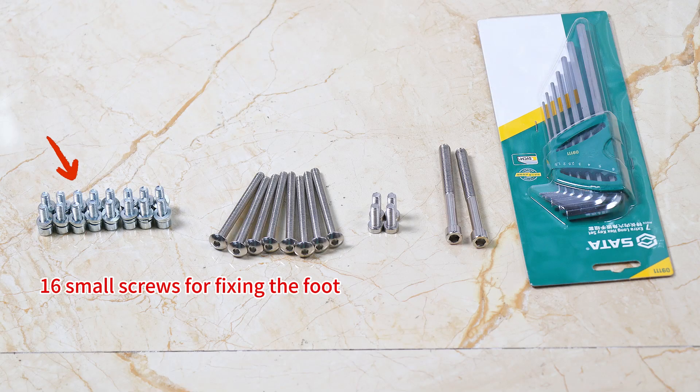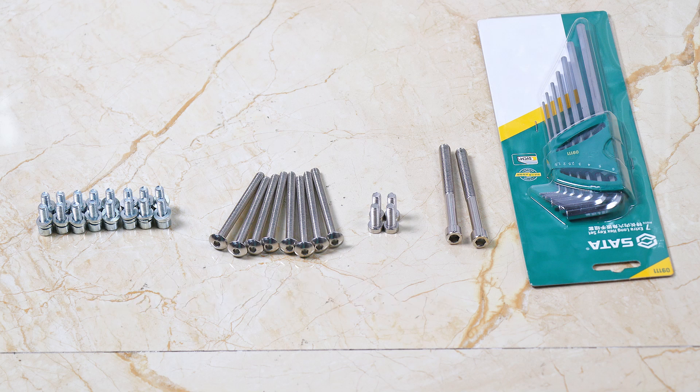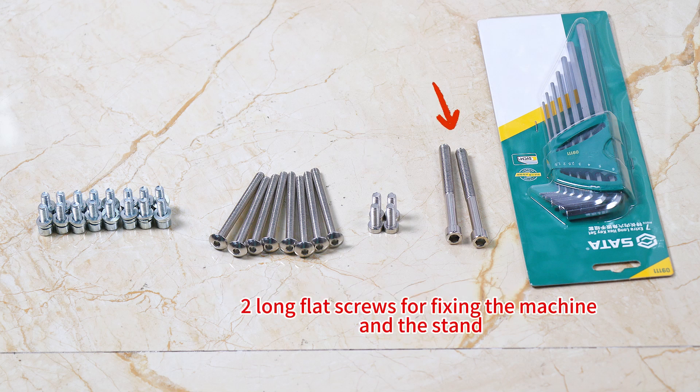16 small screws for fixing the foot. 8 pieces of umbrella screws for fixing the shelf and 2 support beams. 4 flat screws for fixing plastic foot pads. 2 long flat screws for fixing the machine and the stand.